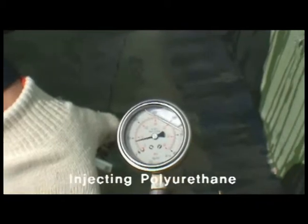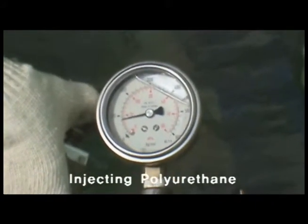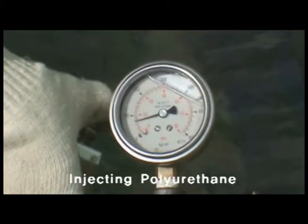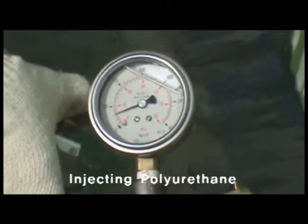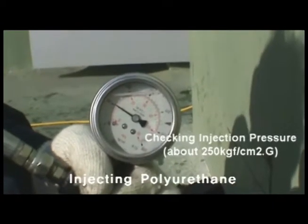During the injection process, the pressure gauge needle indicates approximately 250 kilogram-force per square centimeter. This shows that the plastic packer can sufficiently withstand high pressure.